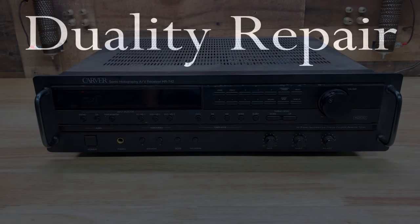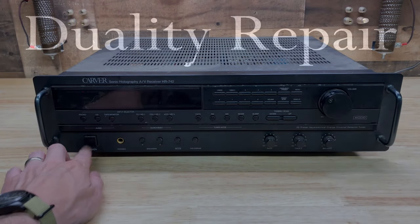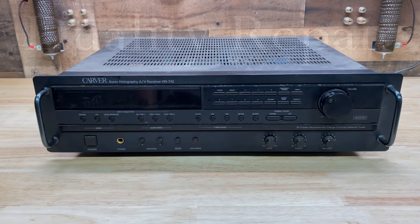This is a Carver HR-742 receiver, and this one has no display. It also has no audio output, but we can hear the relays engage, so it has some signs of life. Let's see if we can bring it all the way back.